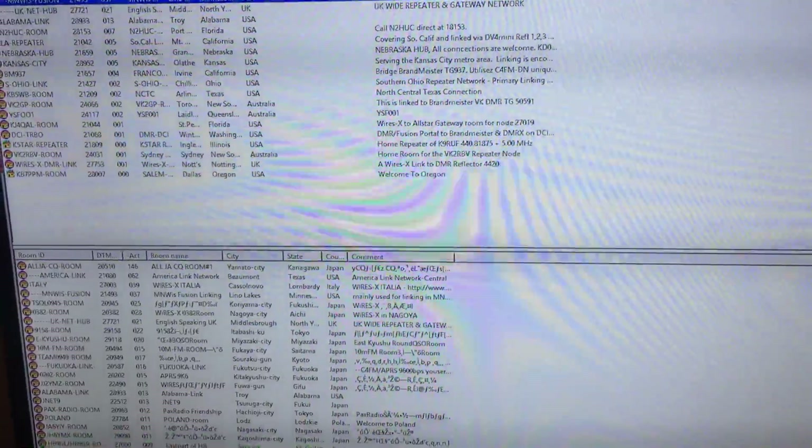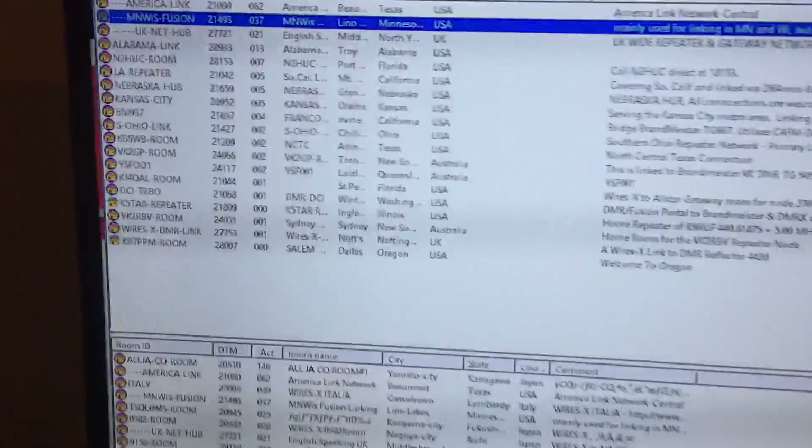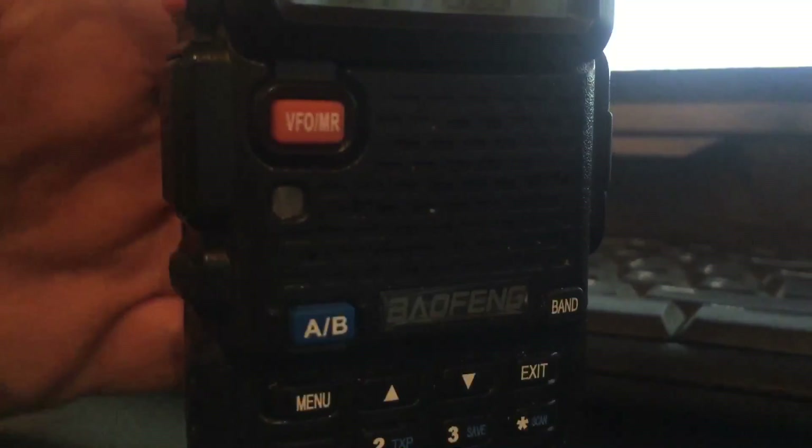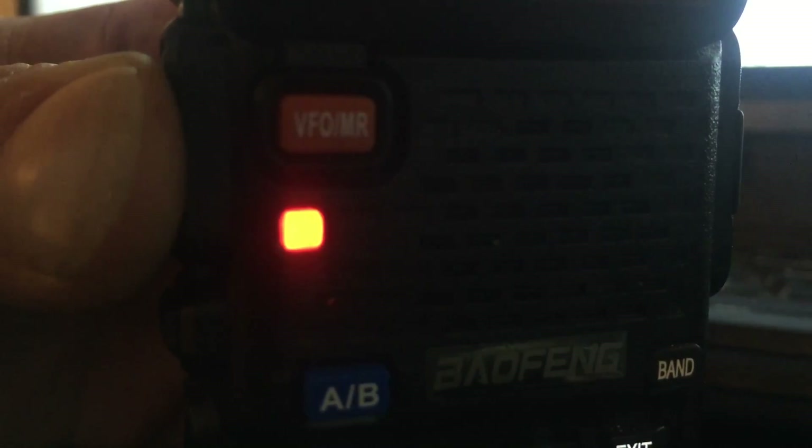So I'll just do you a little demo. I'm just going to connect to the American Link. 2E0 UKH, 2E0 UKH. Just doing a demo for some friends of the WiresX system. If anyone else can come back to me, please.